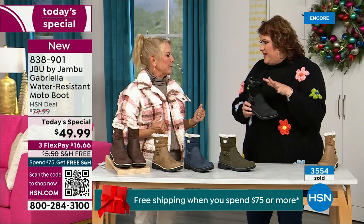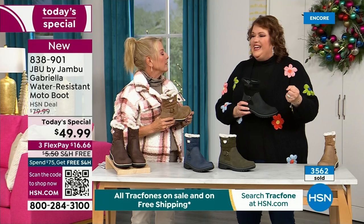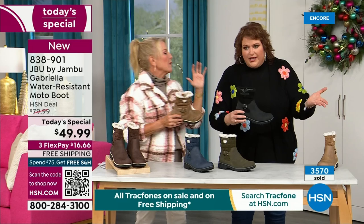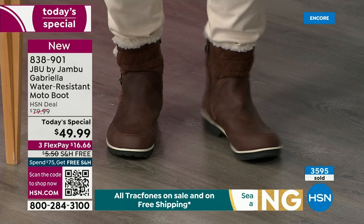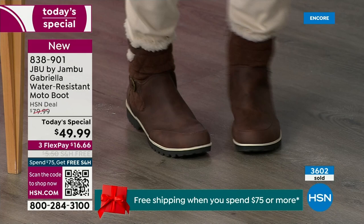To do features like water resistancy and all this other stuff, they start to pull back on the fashion element — all the bells and whistles. They have to eliminate it because it's so much more expensive. That's why when we started the show I said, how many of us go in and grab the plain boot? Now you look at the Gabriella and she is loaded to the max.